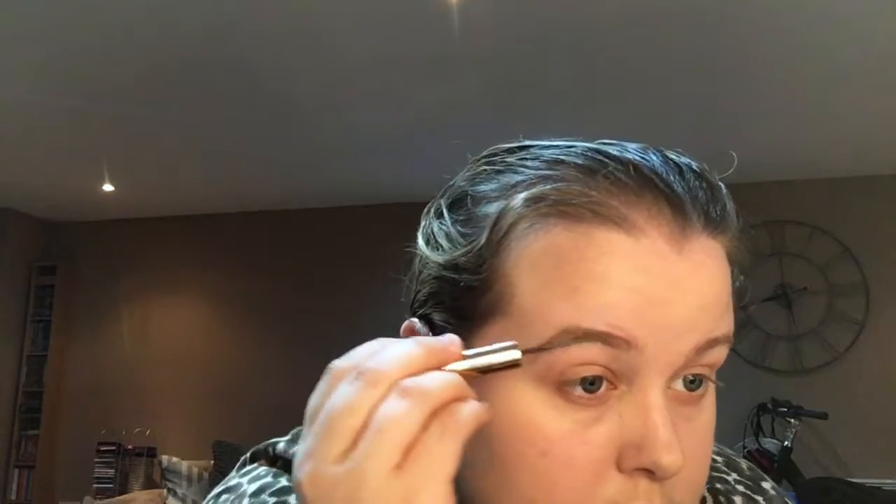The next product is the Charlotte Tilbury Legendary Brows, which I got for my birthday from my brother's fiancée — she's a makeup artist. It's mainly for a quick brow look. I'm not very good at painting brows but this is really easy to use and just gives a bit of shape and definition to your eyebrows. It's basically like mascara for your eyebrows with a bit of a tint to it. I got a bit of paste on my skin so I'm going over it with the concealer brush to tidy the outline.